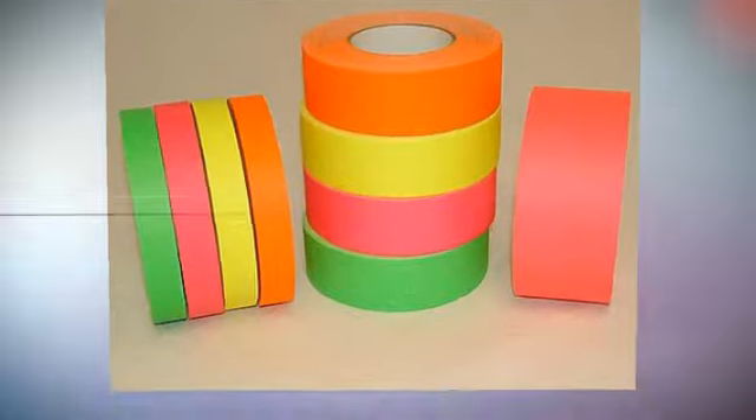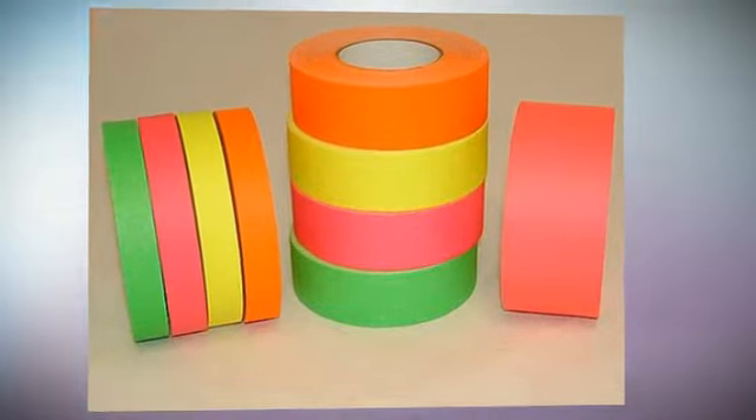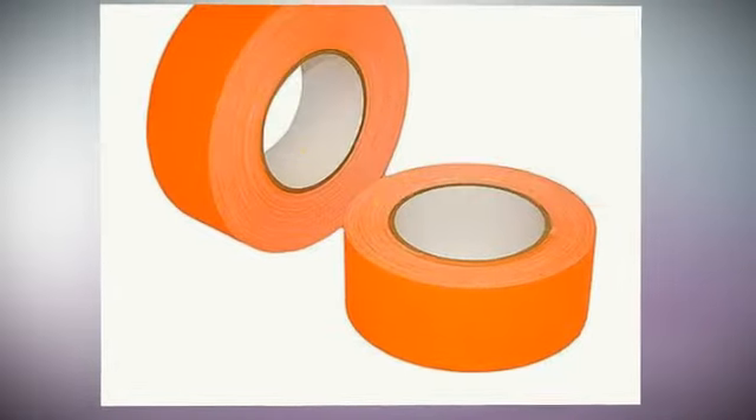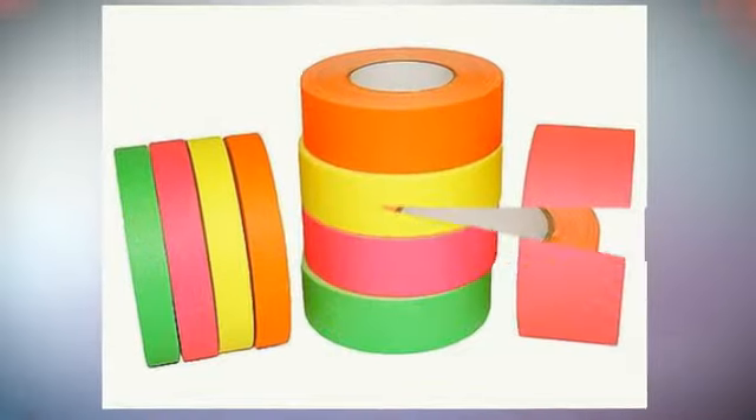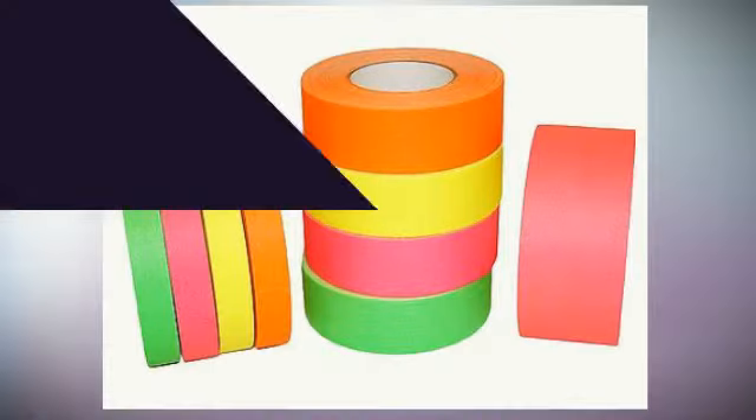Polykin 510 Neon Premium Fluorescent Gaffers Tape. This is a heavy-duty vinyl-coated tape with a waterproof, low-gloss, non-reflective cloth backing. It is available in four bright eye-catching colors: fluorescent green, orange, pink, and yellow.